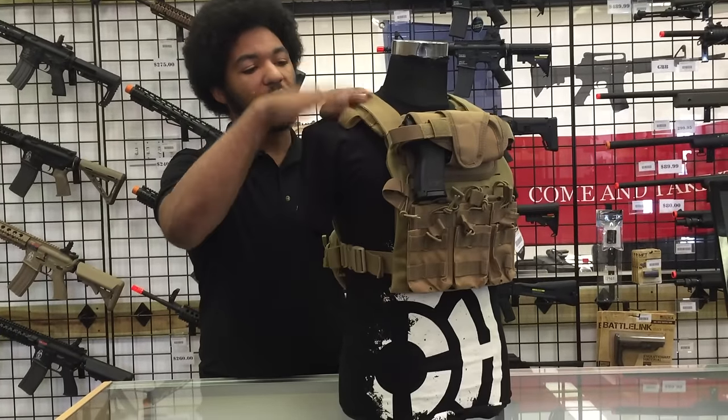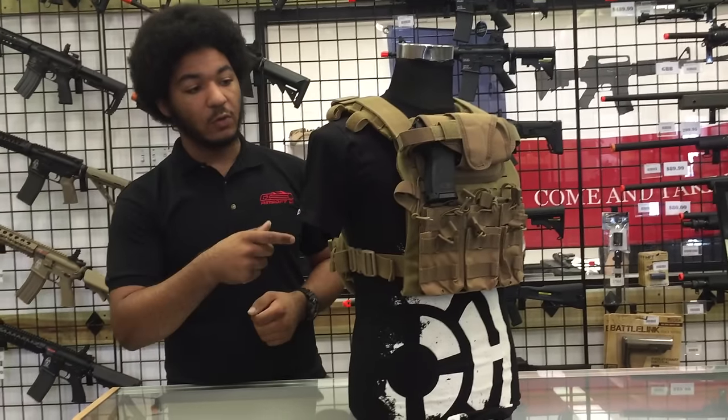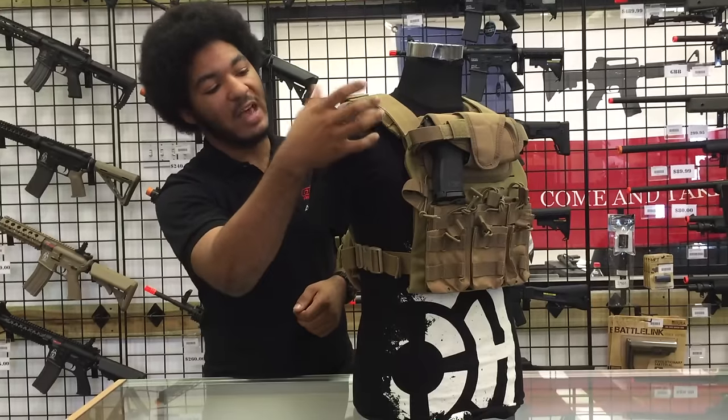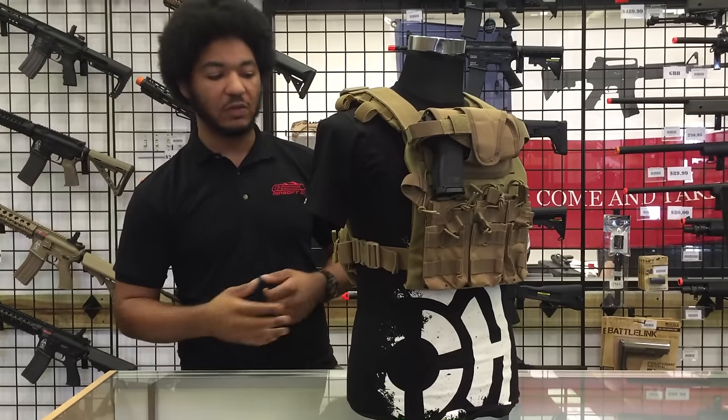It also has a pretty interesting shoulder strap design with retention loops that are Velcro, so you can — let's say you run your hydration bladder on your back — you can run it and have everything organized to the front, as well as any cables for your radio or anything like that.